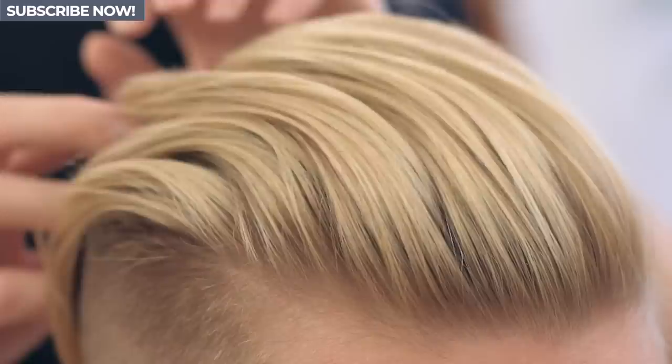And there we go — a fresh, medium-length hairstyle that you can easily recreate yourself at home. We have plenty more cut and style videos coming up and already on Man For Himself, so make sure you press subscribe right now. And if there's a hairstyle you'd like to see on the channel, let us know in the comments below.